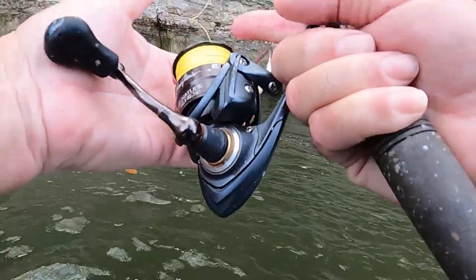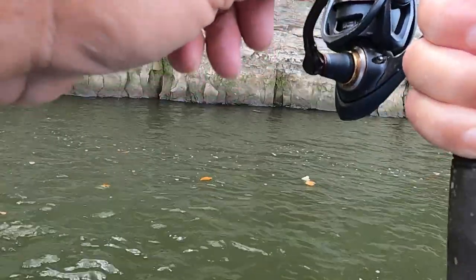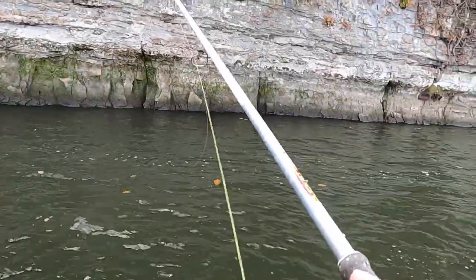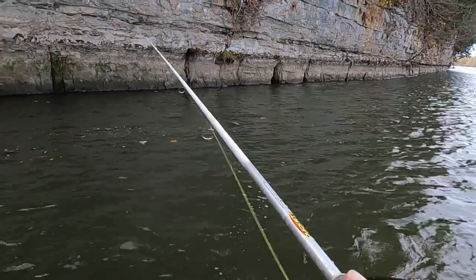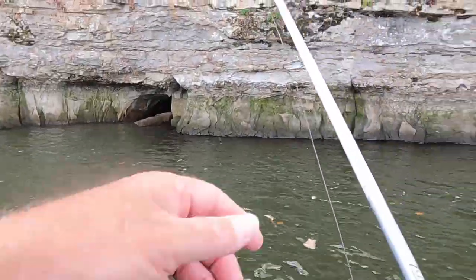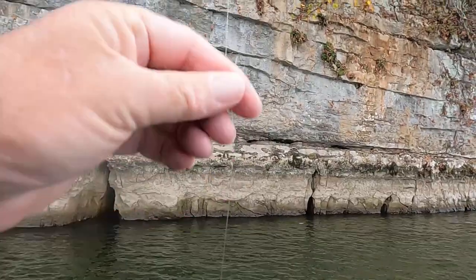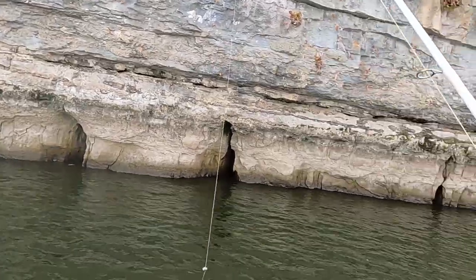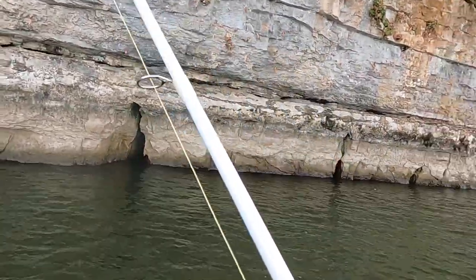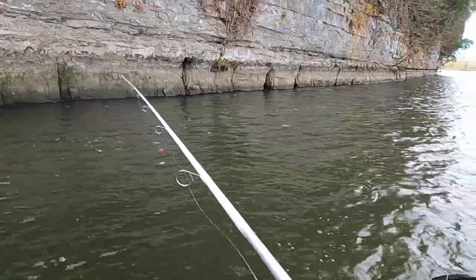He just grabbed it - oh lord, I pulled the trigger way too quick on that one. I've got the split shot about 18 inches above the hook. If you don't have a lot of current you can use a lighter weight. All you want to do is get that minnow down there where them old fish like to lay. Now Ronnie, he don't hardly ever use the weight.